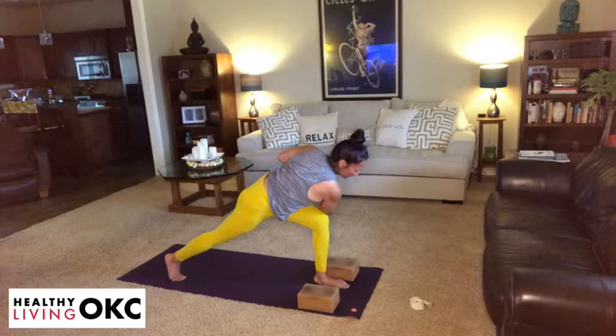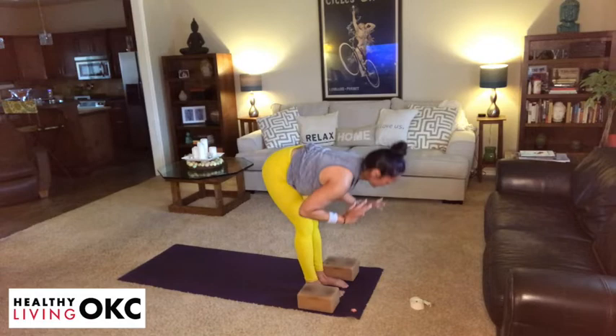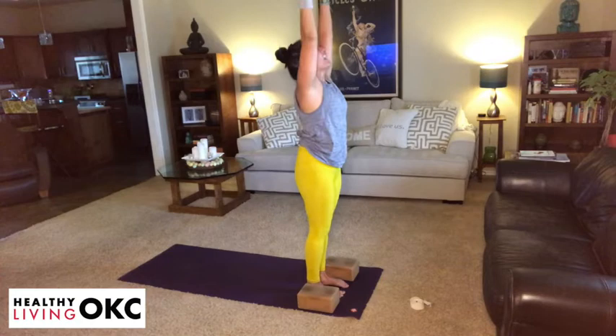Step the right foot to meet next to the left — pause and breathe. Then gradually come back to an inhale. Exhale, fold. Inhale, root to rise. Exhale, hands to heart center.